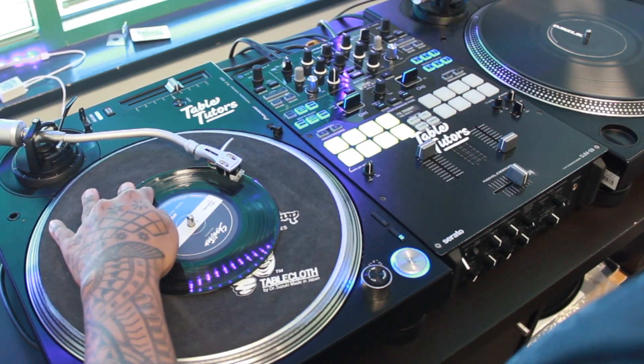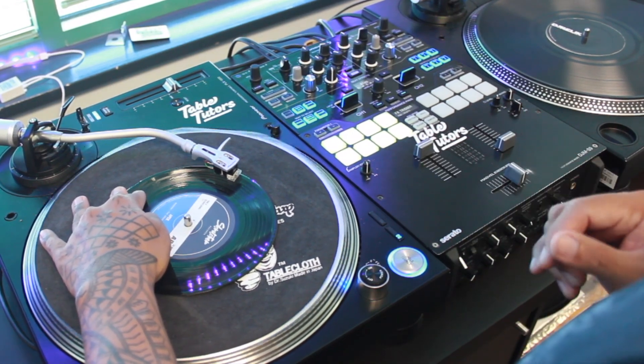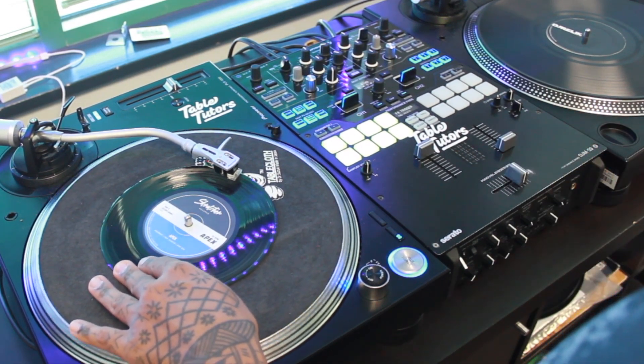You're going to basically do the same thing on the way back. As you're pulling the record back towards you, you're going to click the fader off and on. So you should be getting four sounds total — two sounds forward and two sounds on the way back.